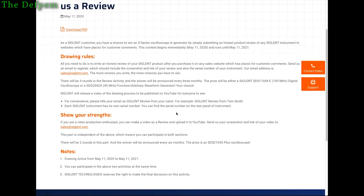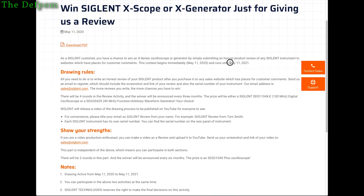This is quite a long promotion they're doing — it's until May the 11th, 2021, so just under a year. Actually, the promotion is running for a year, and I've already had it going for a couple of weeks. Definitely go and check that out if you're interested in potentially winning something. If you've got a Siglent product and you own it and have the serial numbers to prove it, you can participate.